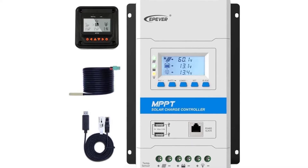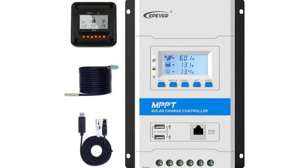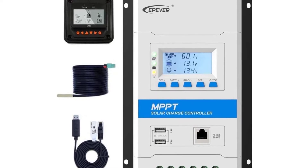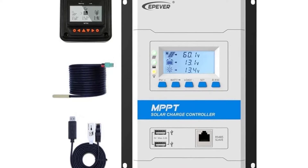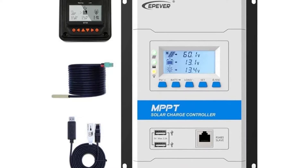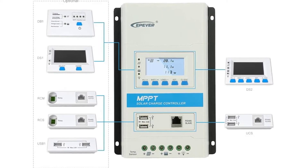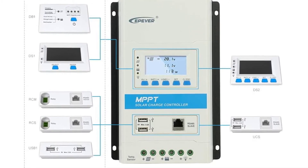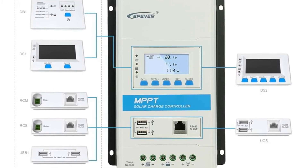EPever Triron 40A MPPT Controller with MT50 remote meter. The Triron N series 40A MPPT controller is an updated series of the Tracer N series. It can be integrated with different display and interface modules to meet a variety of functional requirements. Its negative ground design allows it to be widely used for communication base stations, household systems, street lighting, field monitoring, and RV solar systems.